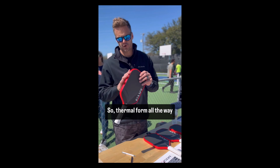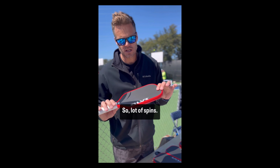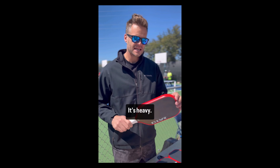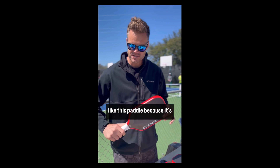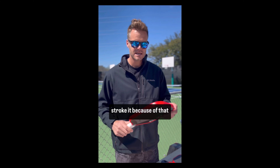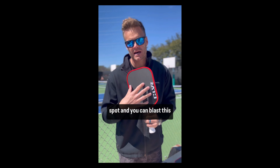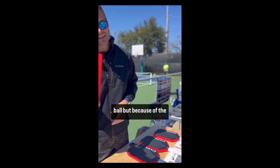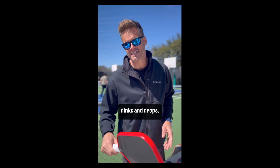Throwing the form all the way around so it's super durable. It's got a carbon fiber base, so a lot of spin. It's heavy — it's 9 ounces — so a lot of former tennis players are going to really like this paddle because it's going to feel like you can stroke it. Because of that weight, because it's head heavy, it's got a super big sweet spot and you can blast this ball. But because of the 16mm thickness, it's going to have a lot of feel on dinks and drops.